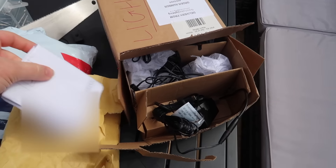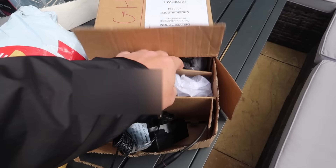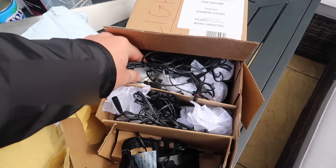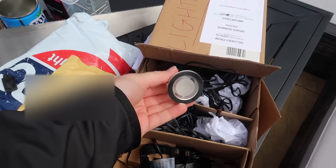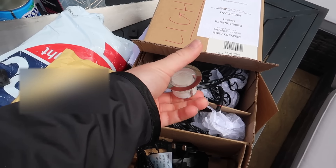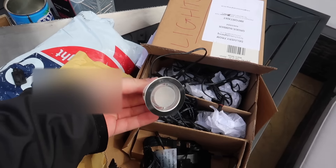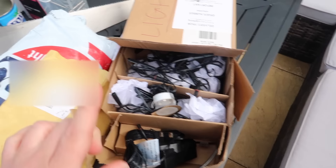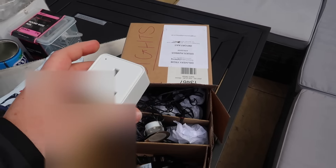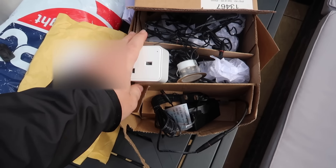Very excitingly, these are the lights I went for — from First Choice Lighting, the same company we got our chandeliers from. I went for the 45mm warm white outdoor step-proof lights because these are going in the ground where people could step on them. I picked up 20 of them and I've also got a smart plug so we can connect to the garage electrics and control them with Google Home.